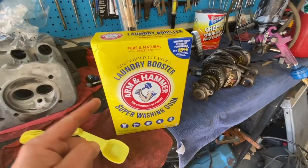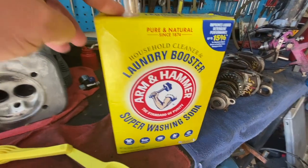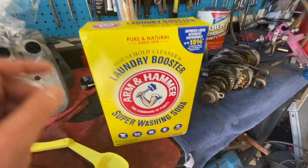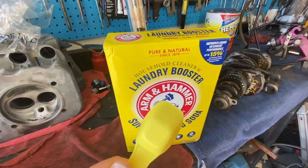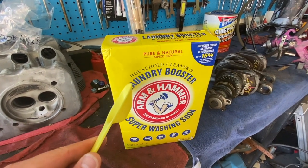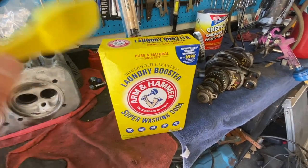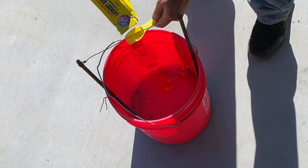This is not baking soda — this is washing soda, so make sure you get this. You'll find it probably on the bottom aisle of your supermarket in the laundry detergent aisle. Make sure it's this one, and you're gonna want a tablespoon for every gallon of water. We have a five gallon bucket so we need five tablespoons in our solution. You don't need to be super precise, just eyeball it.